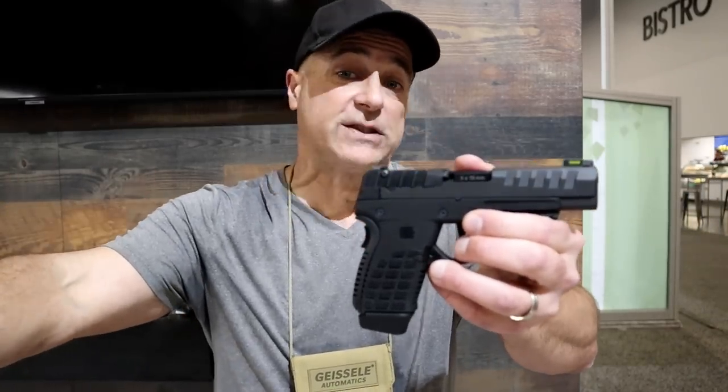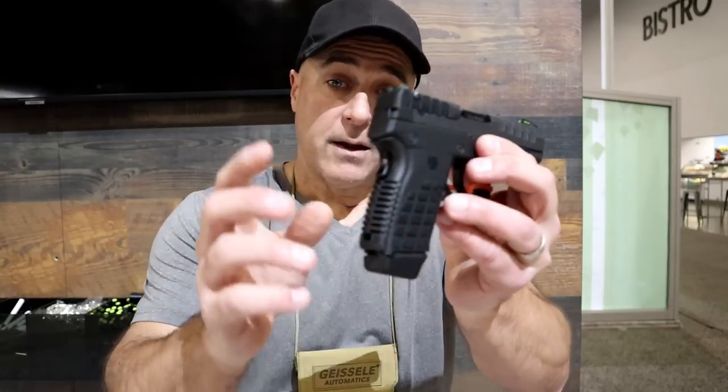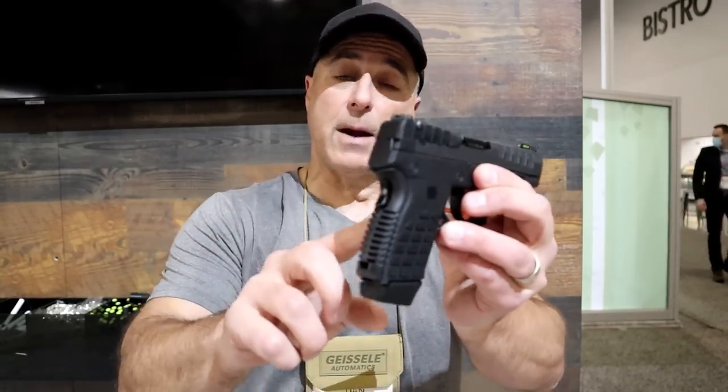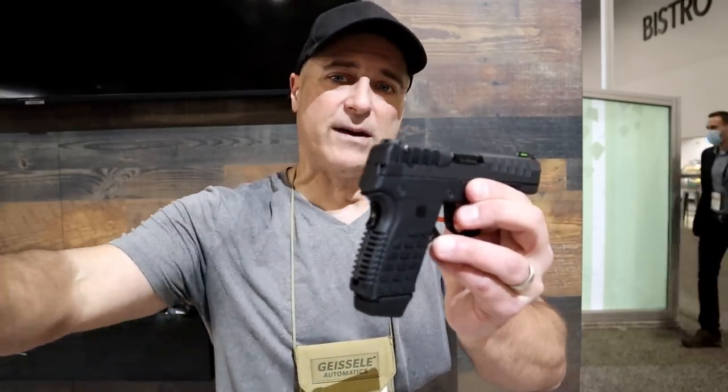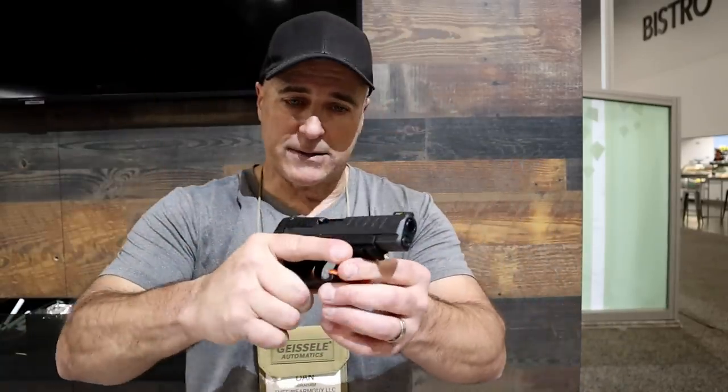You're looking at 21 ounces loaded. The typical weight with a subcompact 9mm double stack is like 25 or 26 ounces, so it is lighter. It is also less expensive. But it doesn't end here.